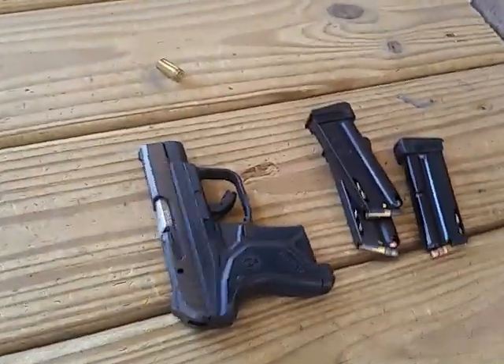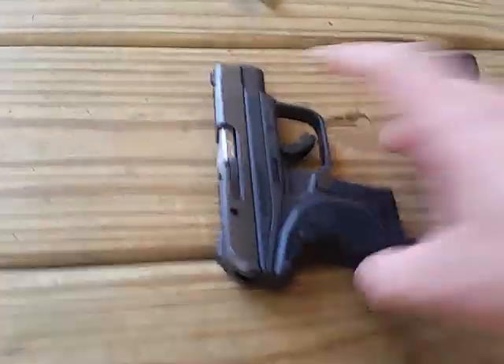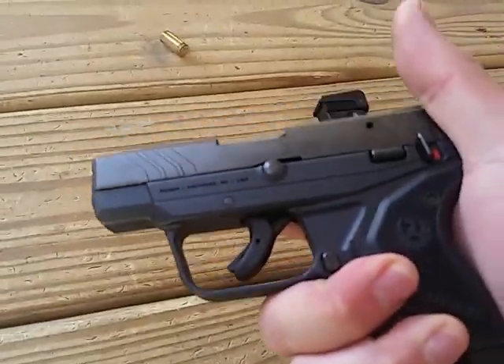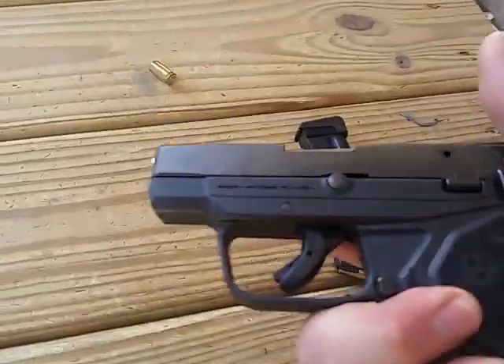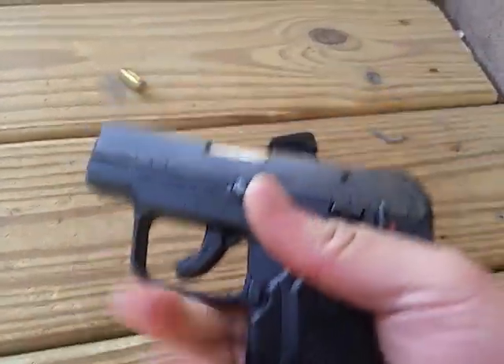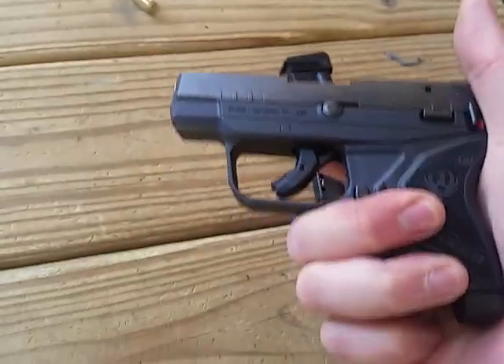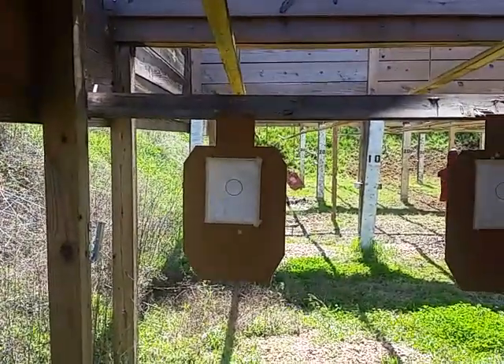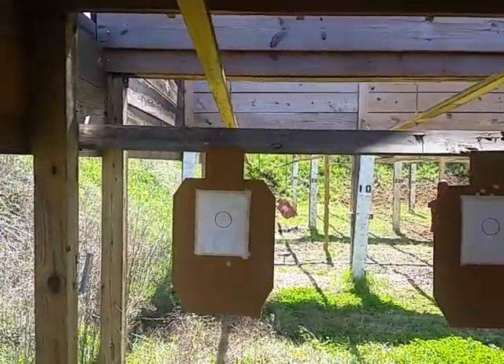Hey, good morning guys. Today is going to be a quick review of the Ruger LCP2 in .22. This is actually the first pistol I bought in a while. I'm going to test fire on some steel down there and on this paper target on the berm side right there.